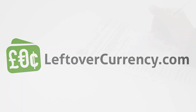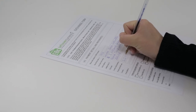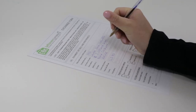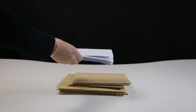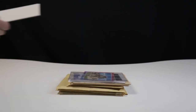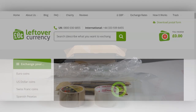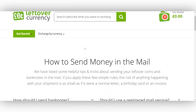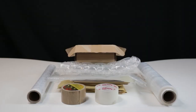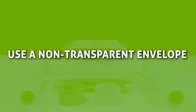So you've placed an exchange order using our website, or you've filled out one of our downloadable postal exchange forms, and now you're ready to package your currency and send it off to us. It's very important that your currency is packaged properly to make sure it reaches us safely and securely. You can find many packaging tips on our website via the Packaging Tips and Tricks link in the description, but in this video we're going to show you the best way to package banknotes and coins in more detail.